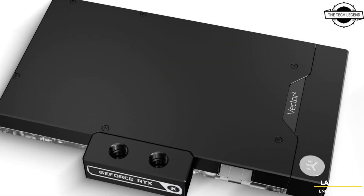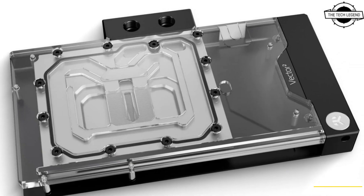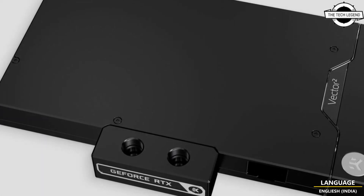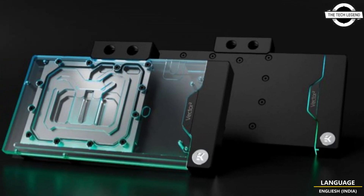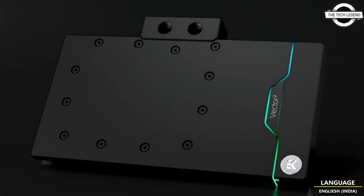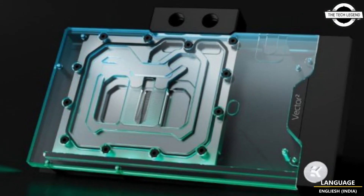The EK Quantum Vector² FP RTX 4090 is a liquid cooling solution that is part of the Vector² series, featuring a water block with a black anodized aluminum backplate and a custom single-slot PCIe bracket in a single package. The look is dominated by minimalistic straight lines, with the backplate coming around the side of the GPU to cover the PCB fully.